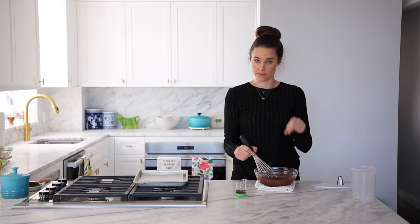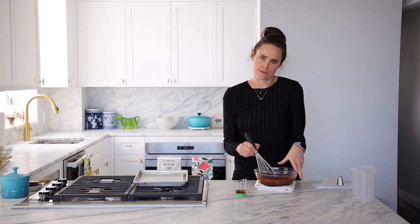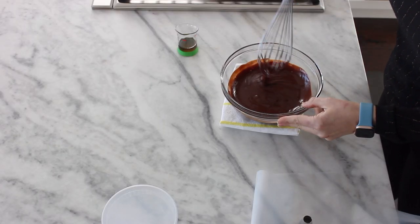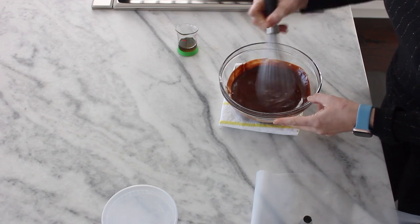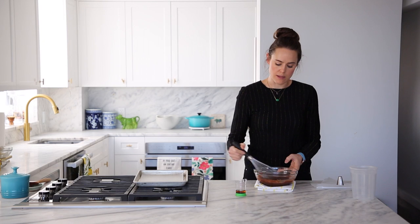You do not want to aggressively whisk or switch directions, because that could break the emulsion. Chocolate is very sensitive — it's sensitivo. You want to give it everything it needs and nothing more. So make sure you've gotten all your lumps out. If you didn't maybe melt it enough, you could put this over some simmering water and very gently heat it on the bottom, but that also might break your emulsion.